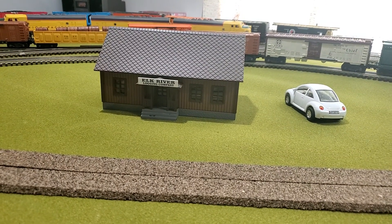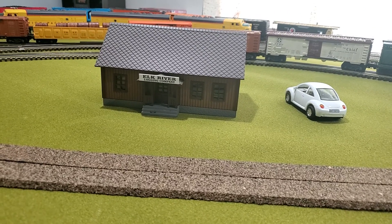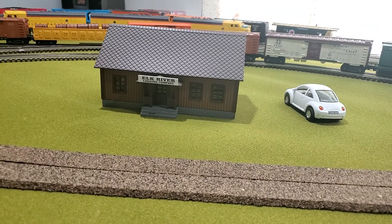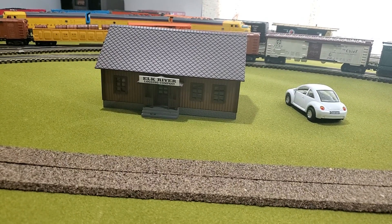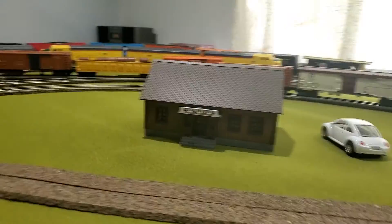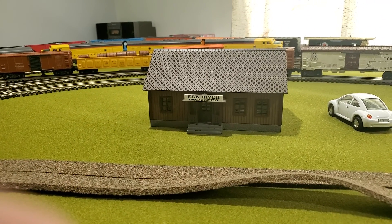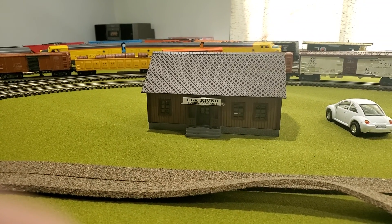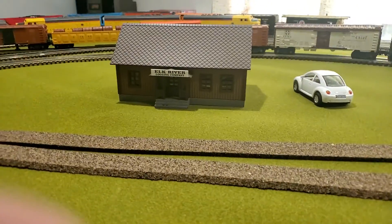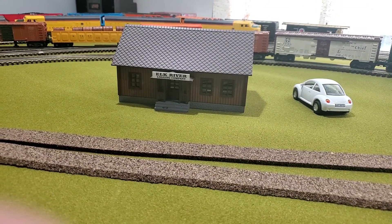For you experts out there, I just got the cork roadbed from Midwest. It's a little stiffer than I thought. What are you guys doing to make the curves with it? Because when you bend it, it's going to start buckling. Do I cut it to go around the curves, or is there some other way of doing it? Let me know in the comments, thanks.